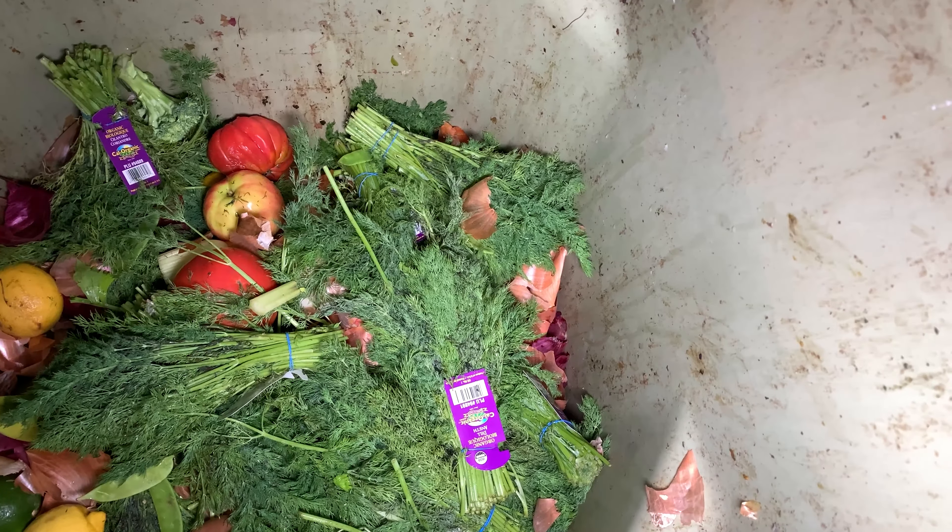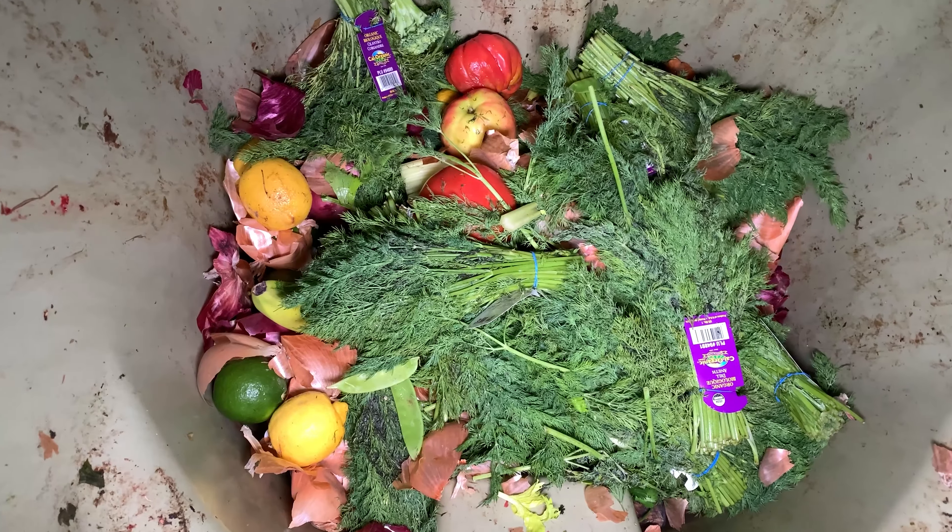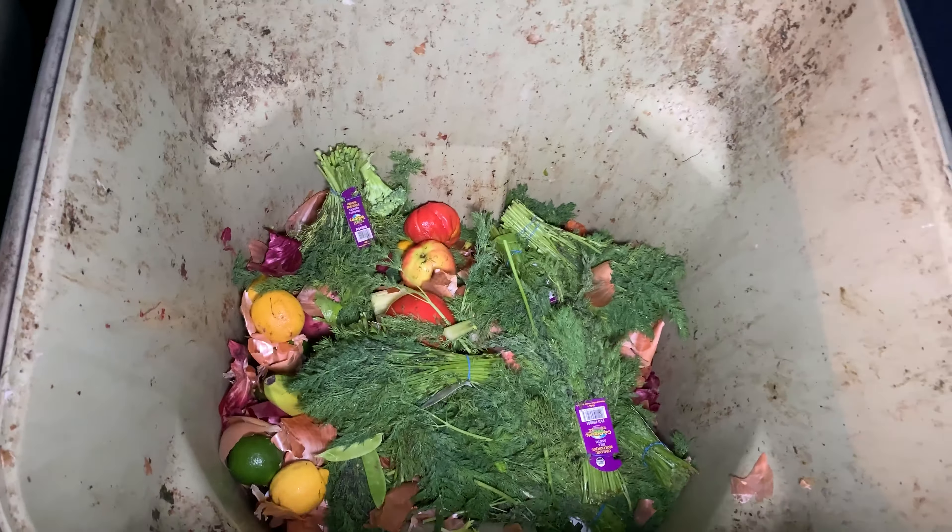What is that? Oh, it's dill — that's why it smells like that. That's cool. All right guys, well I guess that's it for here.